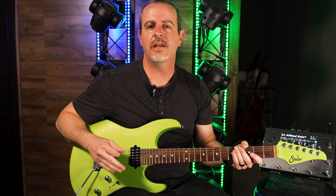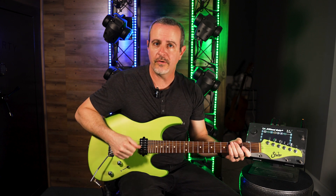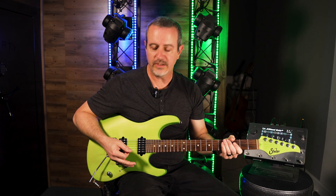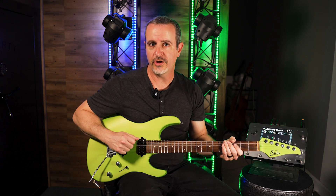Regardless of how you hold the pick or have picked in the past, if you can implement these three main points it will definitely improve your speed picking. Keep in mind these are ideals — none of us are going to do these perfectly, so just keep these in mind when you're doing serious practice. These are big concepts that do work, but we can discuss finite things like pick slanting and note groupings in another video.